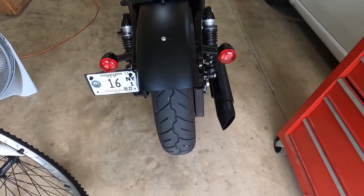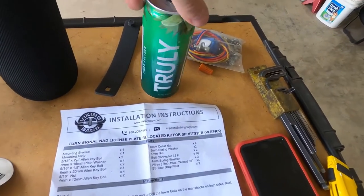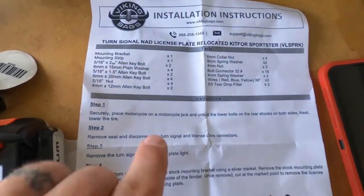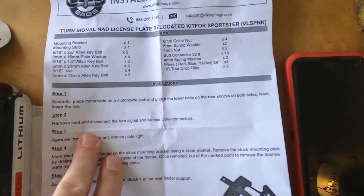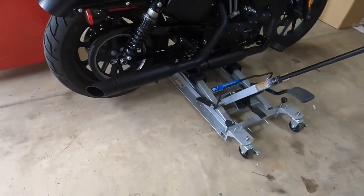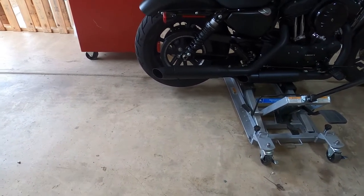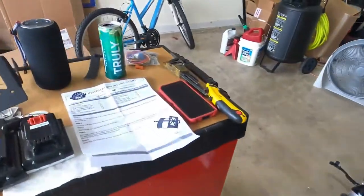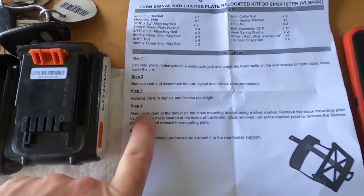Most importantly I've got the anti-stress elixir going for me. So it says: securely place motorcycle on a motorcycle jack and unbolt the lower bolts on the rear shocks on both sides and lower the tire. I've got the tire up off the ground, but what I'm thinking is I'm going to lower the tire back till it touches the ground, then loosen my shocks, and then jack the bike back up. I think that'll actually work better.